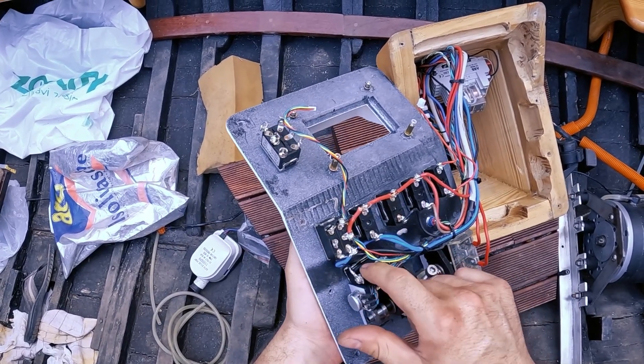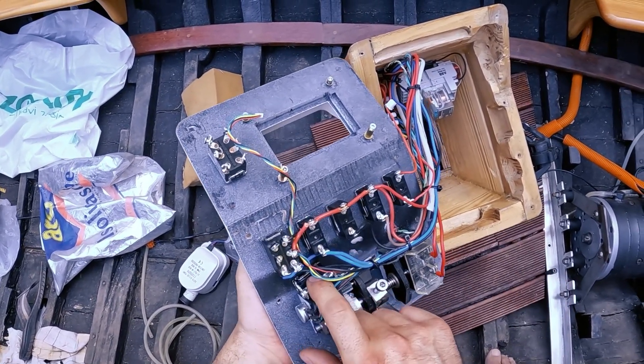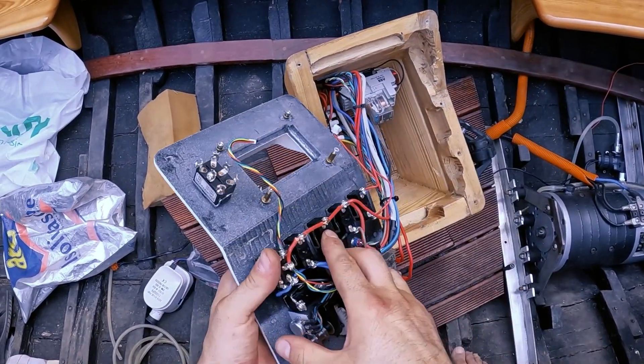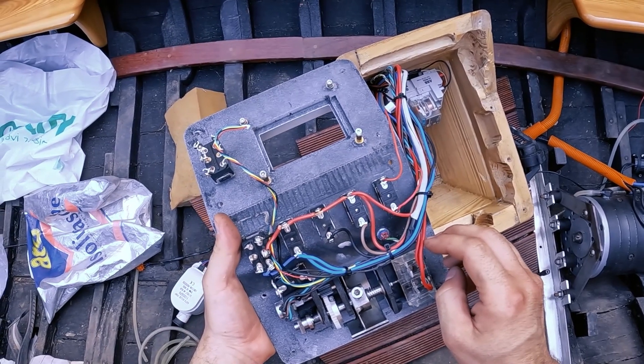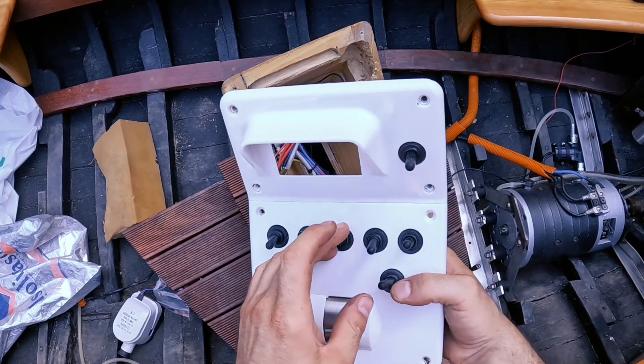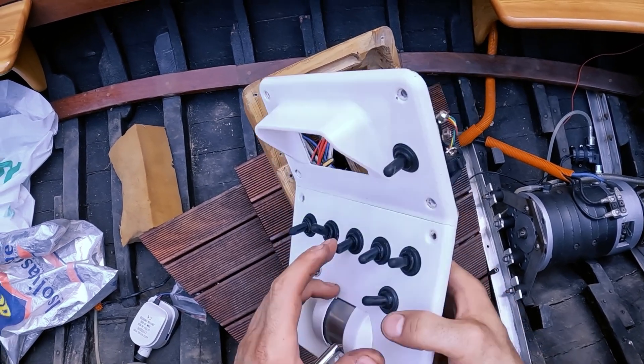Maybe if I replace it with a different kind of switch then yes, but for now I'm going to connect it to this switch which is free. It was meant for — I don't know — maybe music, or a fridge which we don't have, so I'm going to use this one.